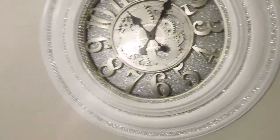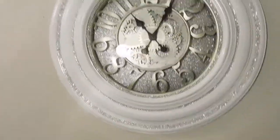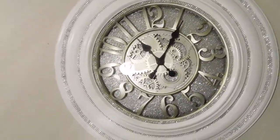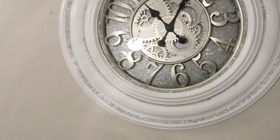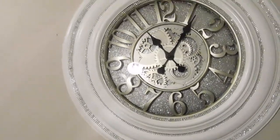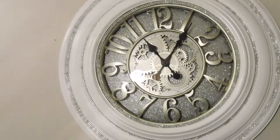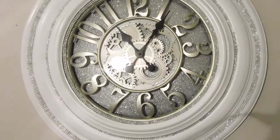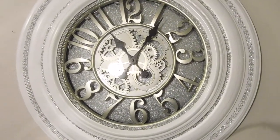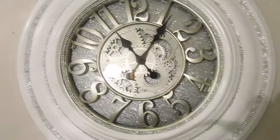I bought this clock for my entryway, and it uses one AA battery. I also stuck Velcro on the back of the panel that I added on there.